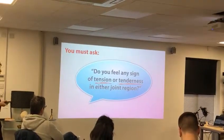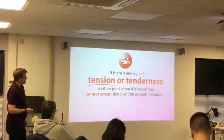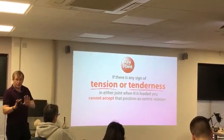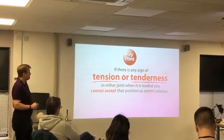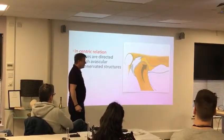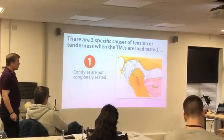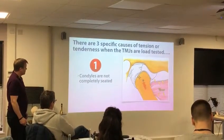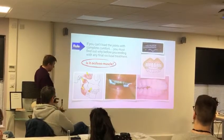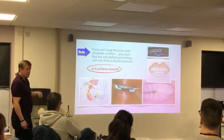We're going to ask them: do you feel any sign of tension or tenderness in either joint region? If we do get that, we've got to think about what's going on and what we need to do, because we can't accept this as centric relation. In centric relation, all the forces are going through the avascular, non-innervated disc structures. There are three causes of tension or tenderness when the joints are loaded. The condyles aren't completely seated — that could be one. Is it an occlusal muscle problem? Is it because the teeth, in order to get together, require displacing the joints and using the muscles?